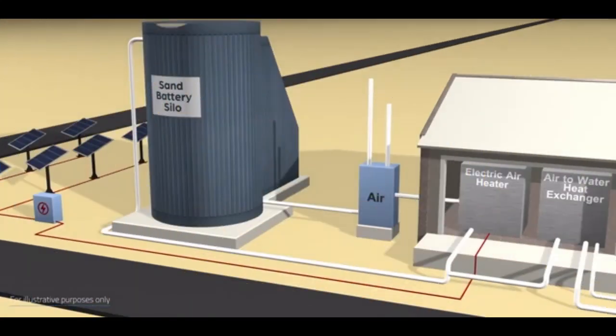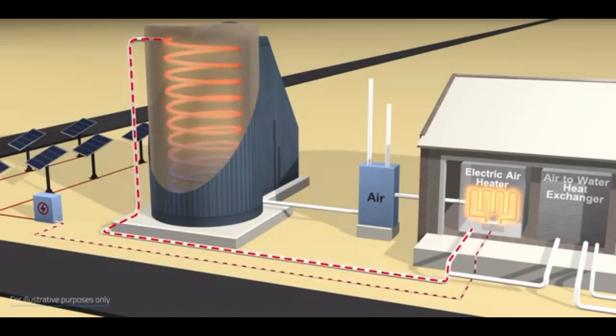The thermal energy is taken through this pipe at the periphery of the tank, as a result of which the temperature of the periphery can decrease up to 100 degrees, which radically reduces these heat losses.